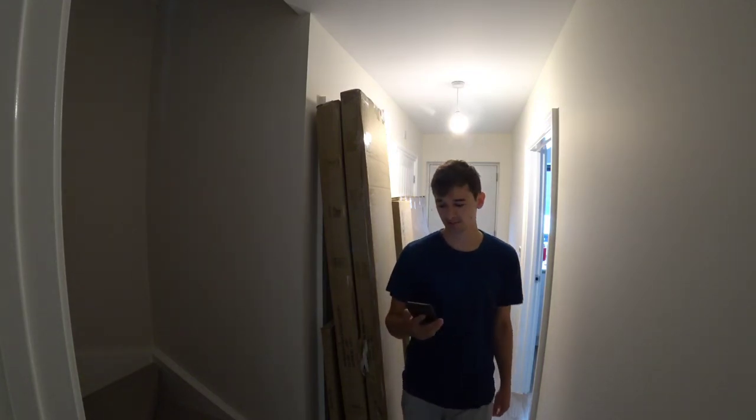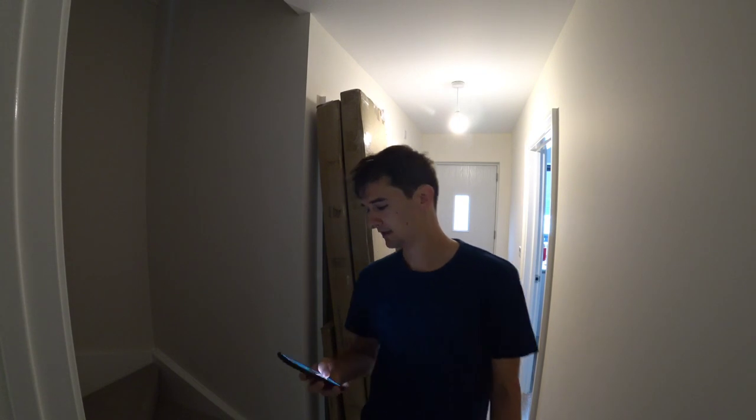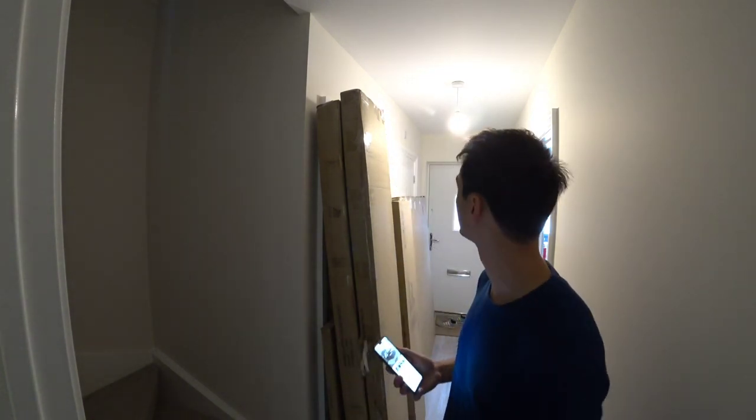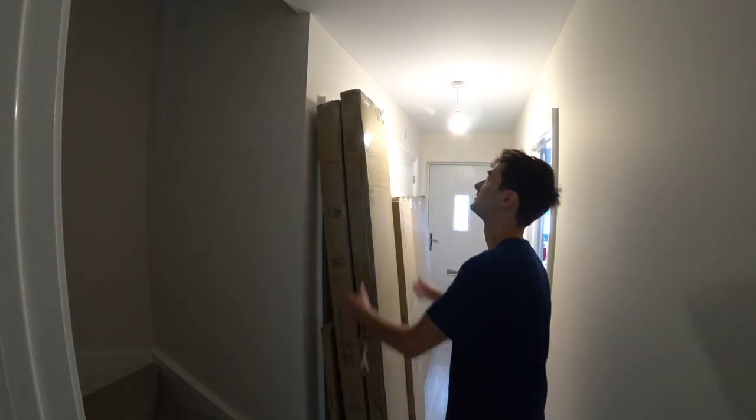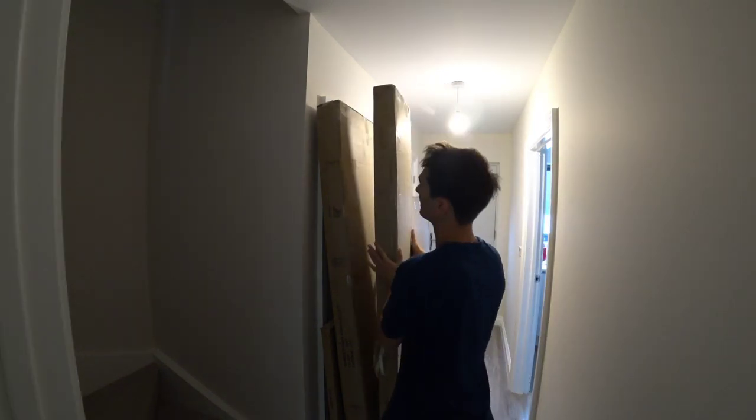We're looking at the Happy Beds Warwick Grey Velvet Fabric Ottoman Bed. This has just arrived. As you can see it's quite big, so it's a bit difficult to get this upstairs. I think it's about 100kg in total.